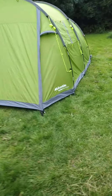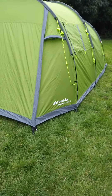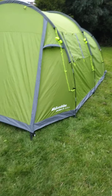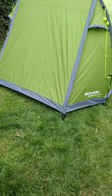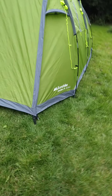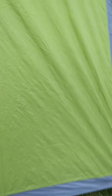This is my Eurohike Enduro 4. I've only used it once now, inside it's a fantastic tent, great value for money. My problem with this tent was at the front — when you get this zipped all down,